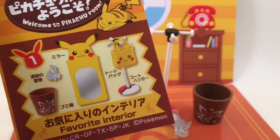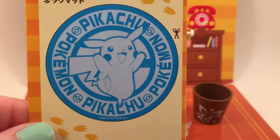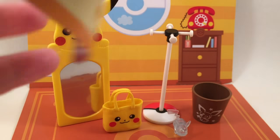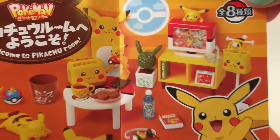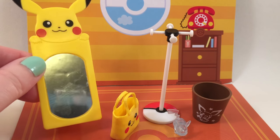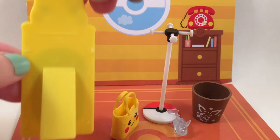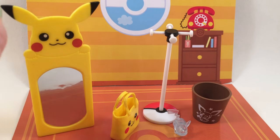Here is the little pamphlet, called Favorite Interior. On the back is this little rug that you can cut out, so cute. The inside just shows you how you can set up everything, so adorable. You have this little mirror, which is really adorable, and it's Pikachu up there. Sorry if I say cute and adorable a lot — I'm going to try not to, but when things are just so cute, you don't know what else to say.